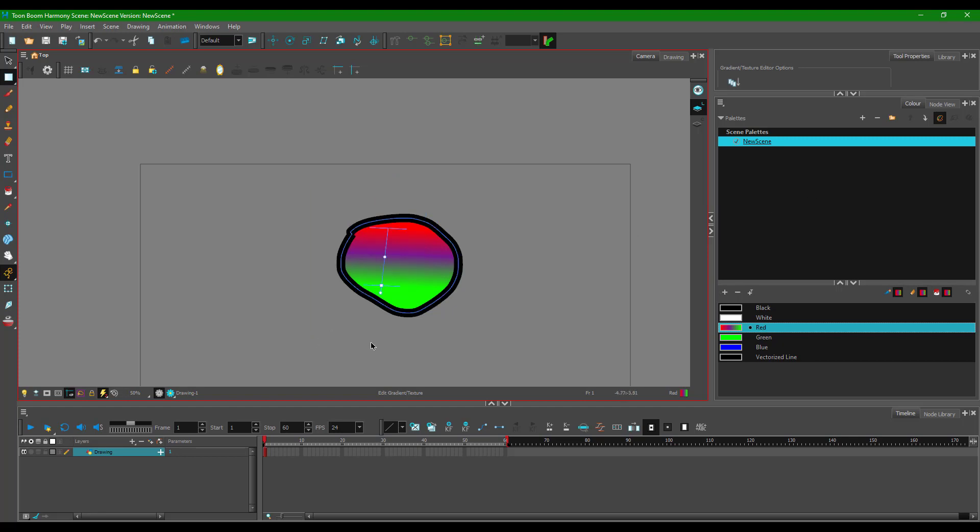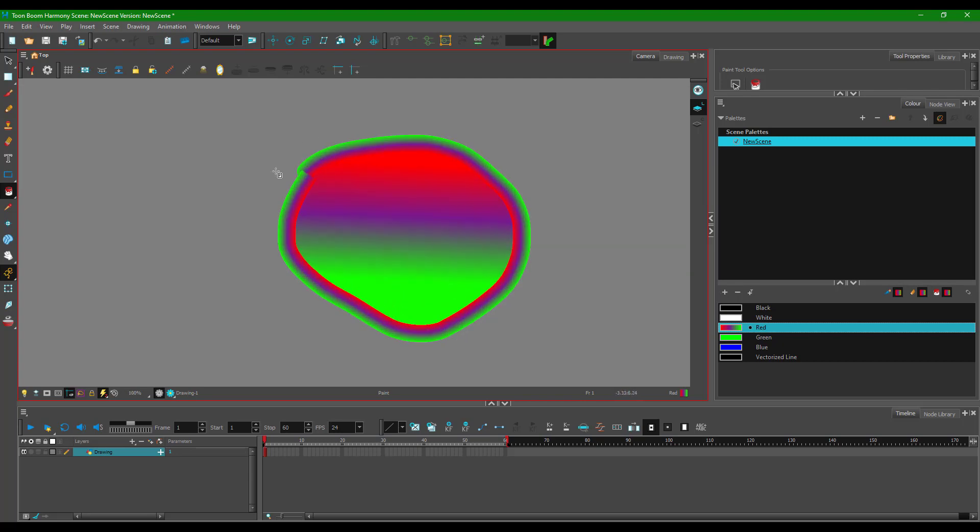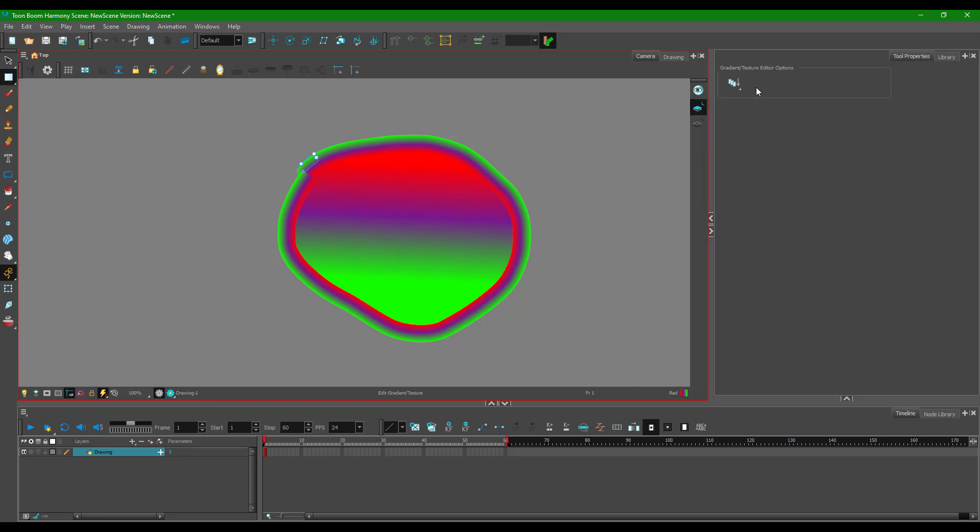You can also apply a gradient to the edges of a shape. Go to the color panel, select the edge color, choose a gradient, and click on the edge. The gradient is now applied to the stroke line. To control it, use Edit Gradient to get the gradient handle for the stroke, and adjust the settings just as you would for a fill gradient.